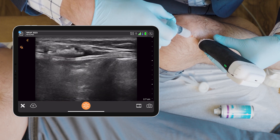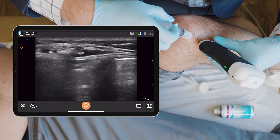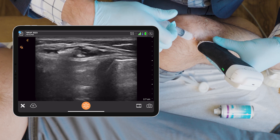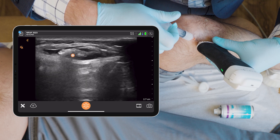Feel that, John? And I'm in the plane of the nerve. I'm very close to the nerve right now, injecting right above it. You can see the nerve under my needle tip, and the black is the local anesthetic.